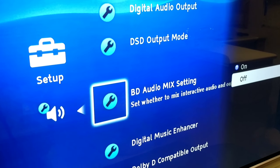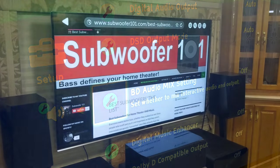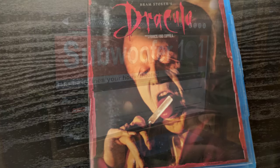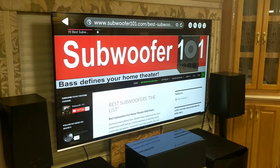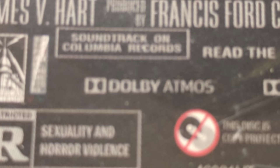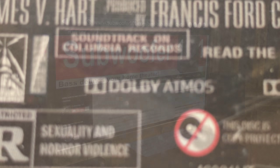The first movie we watched was Bram Stoker's Dracula. We'd seen this movie many times. That scene where he first walks up to the castle and you hear all these rats going around...